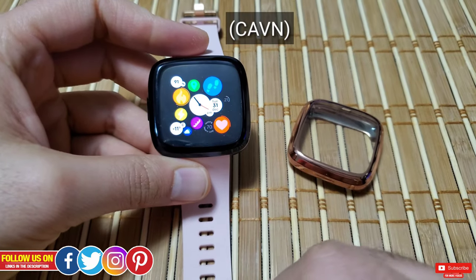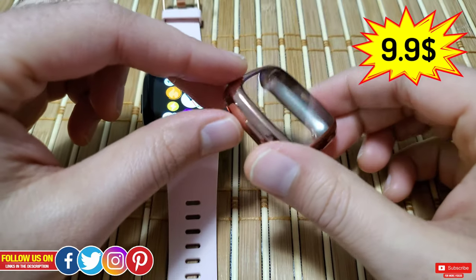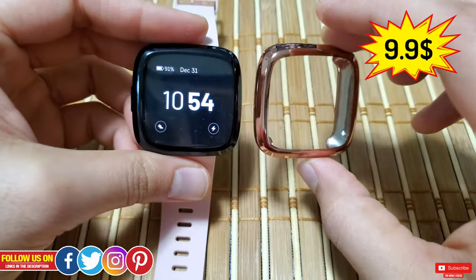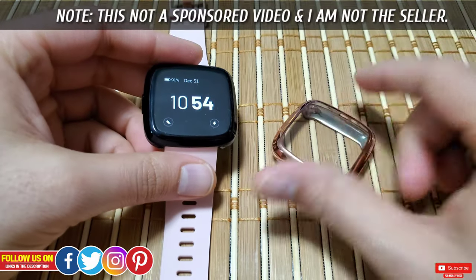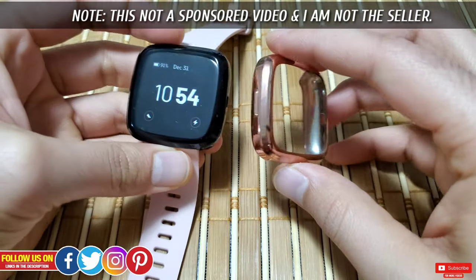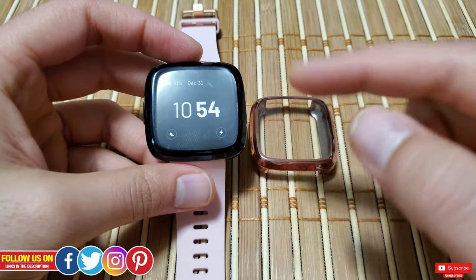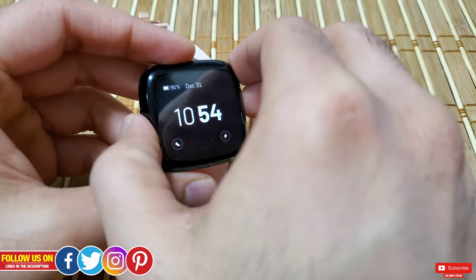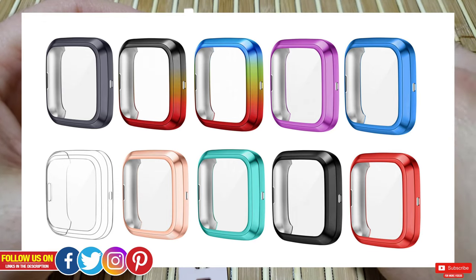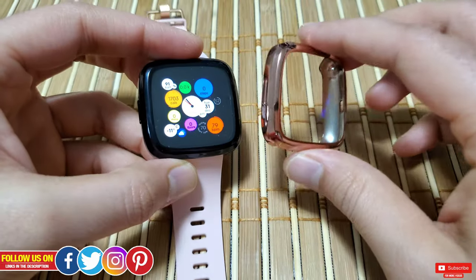I got this K1 screen protective case for Fitbit Versa 2 from Amazon for less than 10 Canadian dollars, and it came in a pack of two. I'm not the seller and I wasn't endorsed to do this review — it's just my personal honest opinion. This case comes in a multitude of colors. I got the rose gold and black, as the rose gold will match the body of my Versa 2.